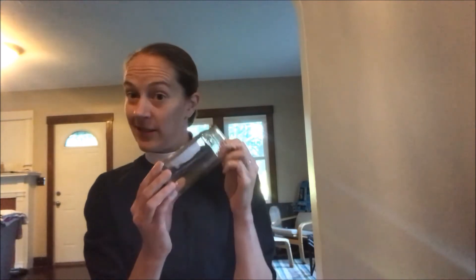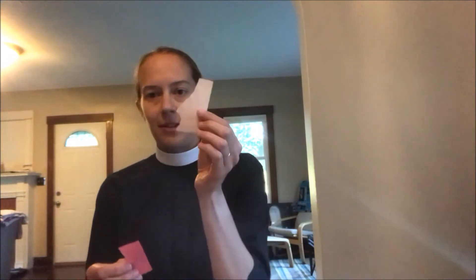To make your prayer jar, you're gonna need a little jar like this one. You're gonna need your glue, a cup for your glue, a paintbrush, your five craft sticks, and you're gonna need your tissue paper. Before you begin, you're gonna tear your tissue paper up into little chunks.